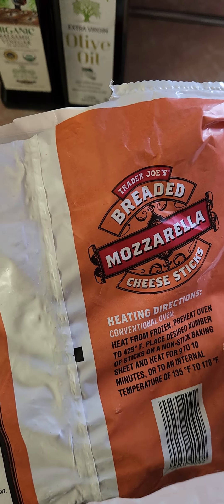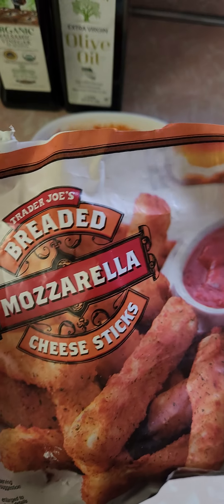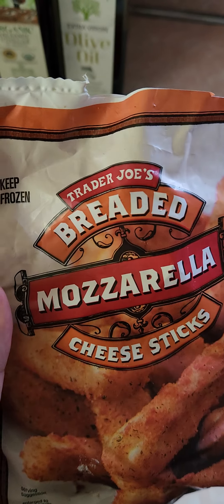It said 9 to 10 minutes at 425°F. I wound up going 12 minutes. I kind of exploded the mozzarella sticks — cooked them a little long — but let's see what we got.